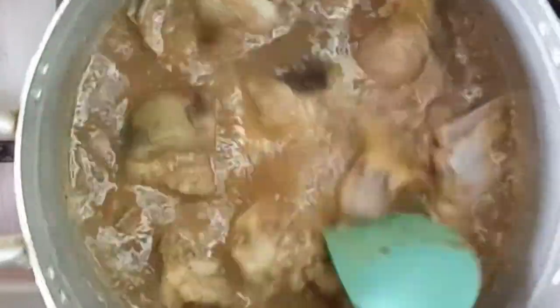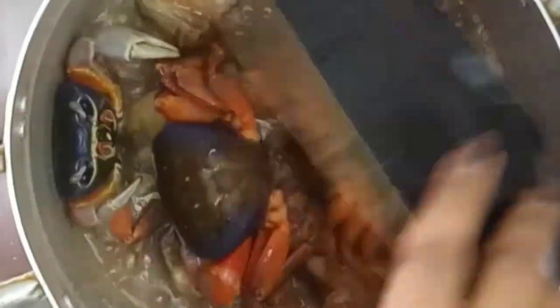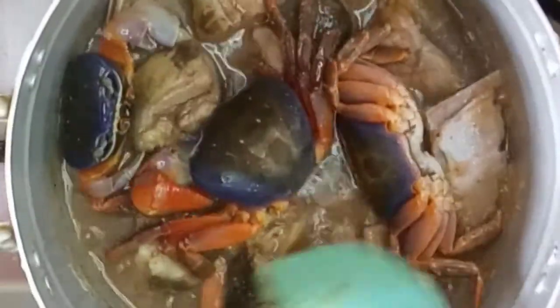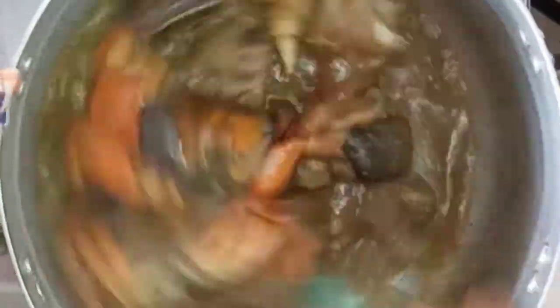The meat is doing beautifully well. I'll give it a quick stir and then in goes my beautifully washed crabs. I'll cover again and allow them to continue steaming.